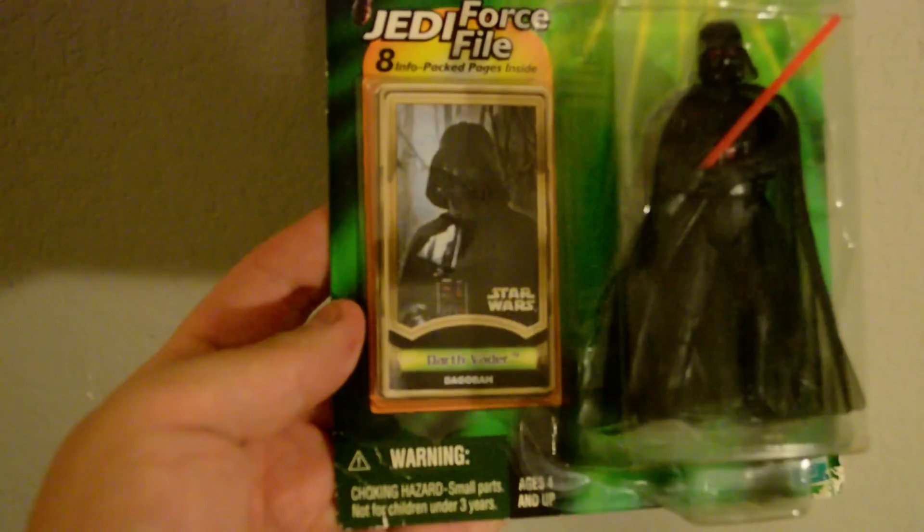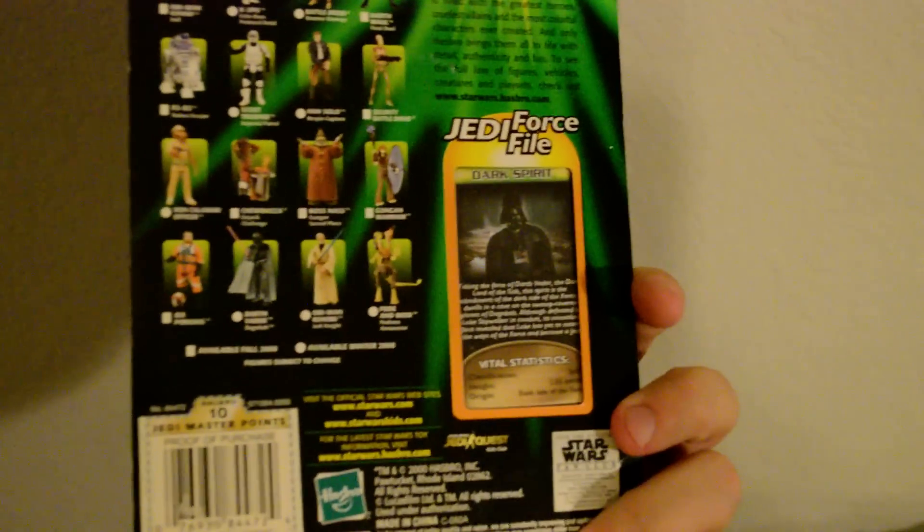They'll come with what they call a Jedi Force File card in there. It's just got a little bit of info on them — kind of like a collectible card thing going on.